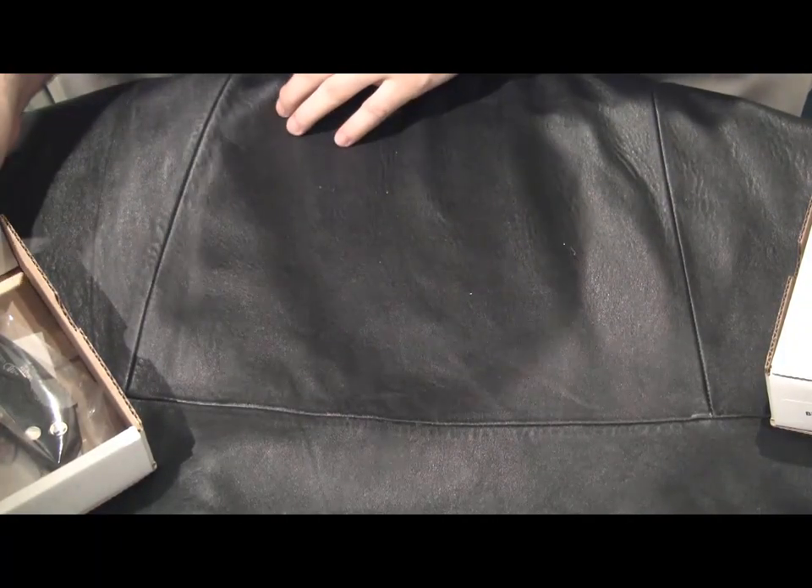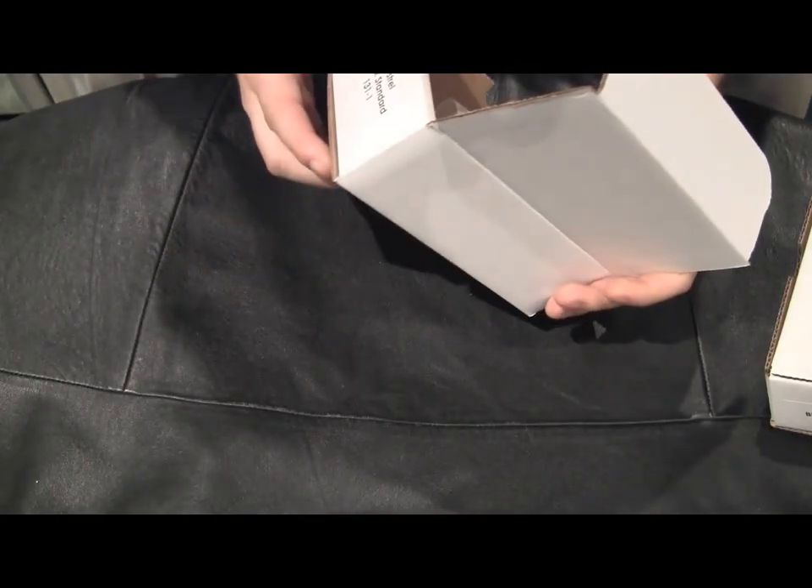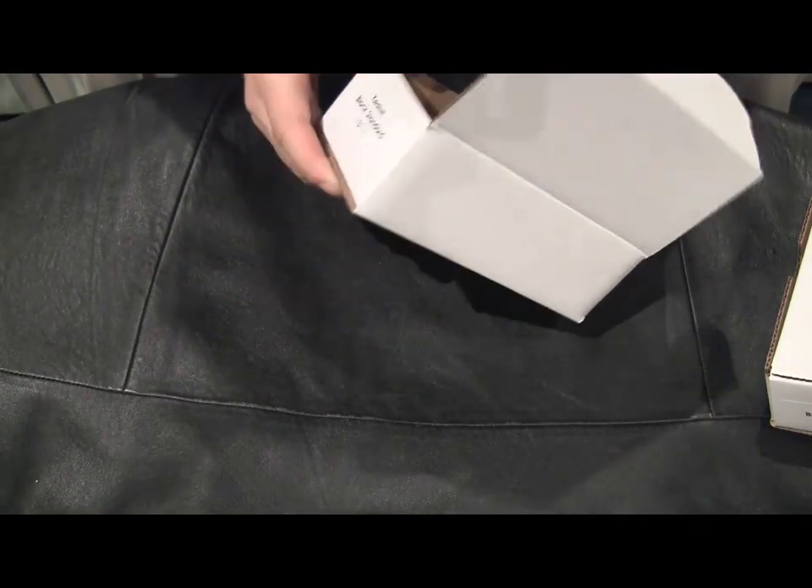Hi, this is David from the website Hologrind.com. Today we're going to be looking at the new Microtech Kestrel Side Opening Automatic Knives.